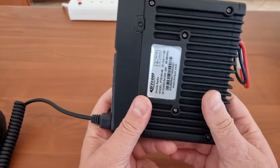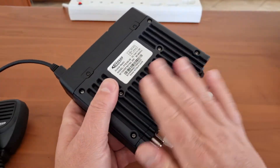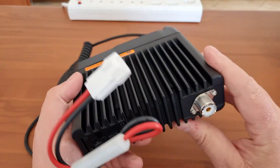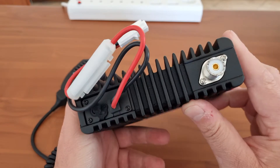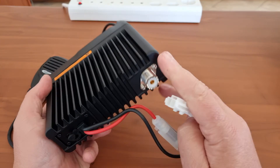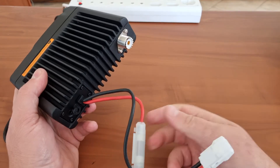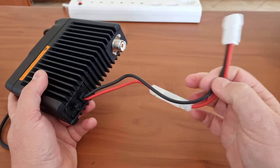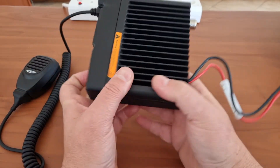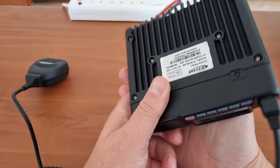Looking at the bottom, there is nice space for heat dissipation. It is rated at 25 watts and there is sufficient heat sinking on that heat sink. It has a standard PL-259 connector, and a fuse in-line on the radio side before the DC plug — I do like that.